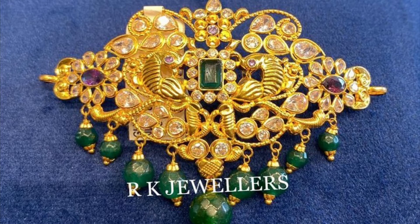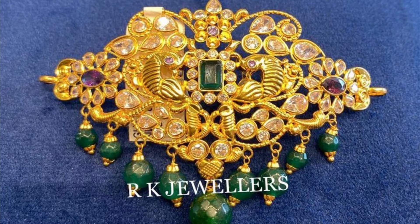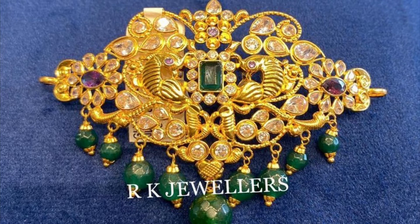You can also use the first piece. You have to fill it with the first piece. They are very heavy-looking and yet very lightweight. This choker is very special at just 8 grams.